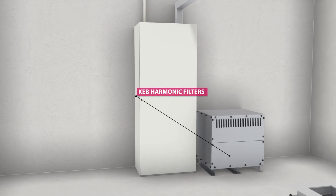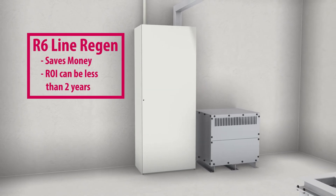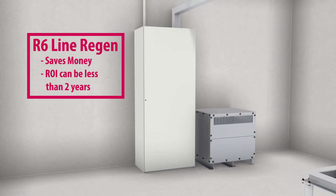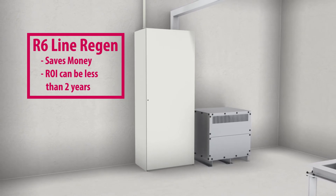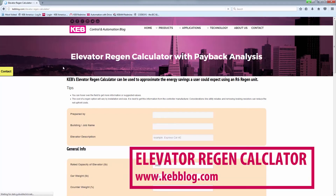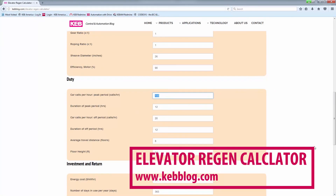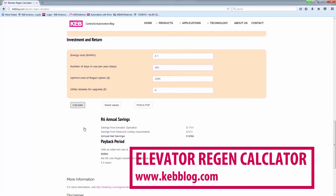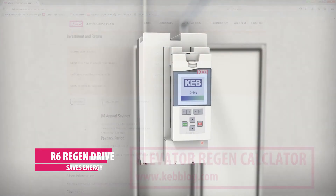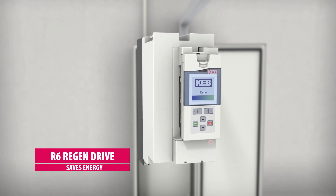In addition to saving energy, the R6 line regen units save money too. For efficient gearless systems, the ROI can be less than two years. KEB offers an online calculator that can be used to estimate the savings a building owner could expect to achieve. Go green with KEB's R6 line regen unit.